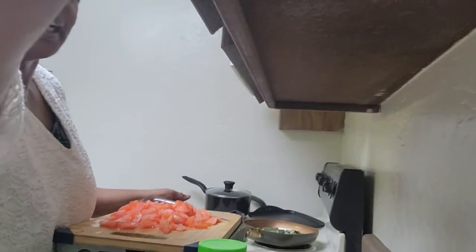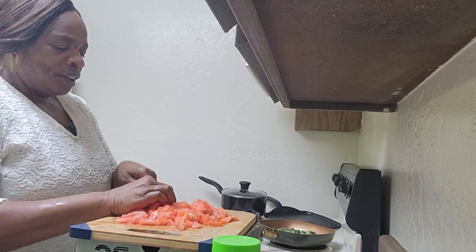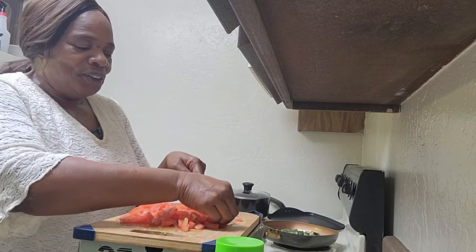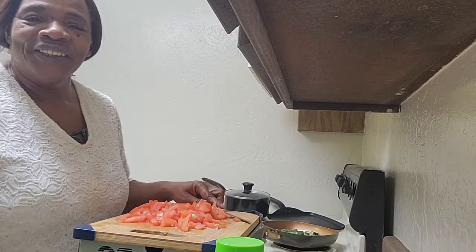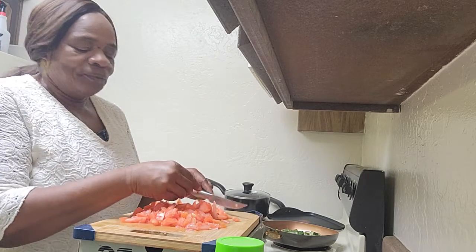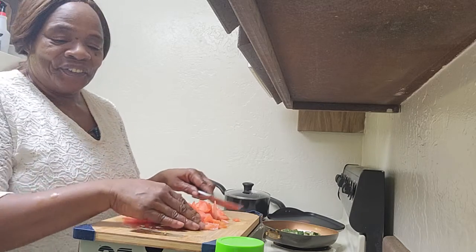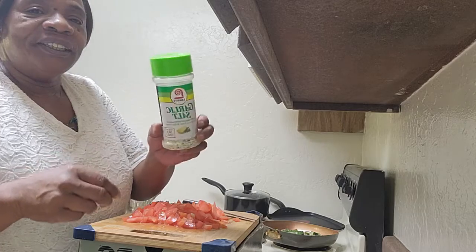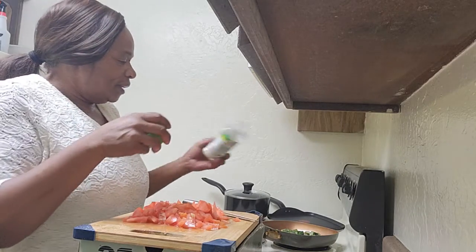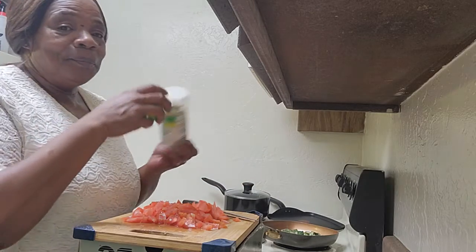I'm adjusting the lighting — I'm fairly new to YouTube. I did put some other videos up which I'll let you know about later. I'm still learning the lighting and everything. What I do is use Lawry's garlic sauce, just a little bit inside the okra.